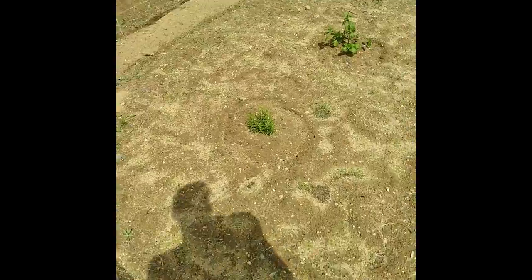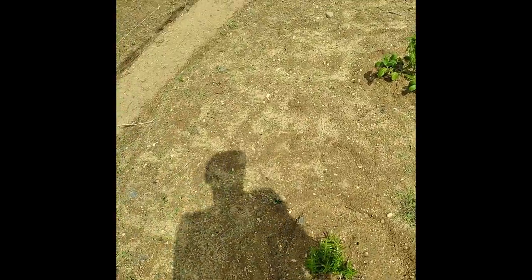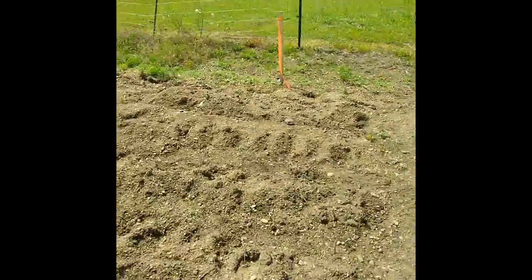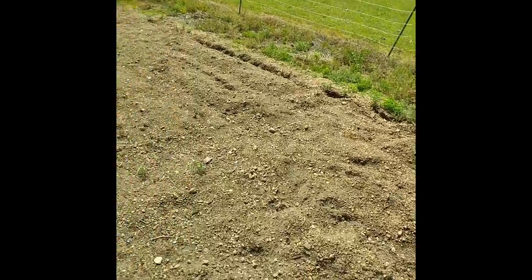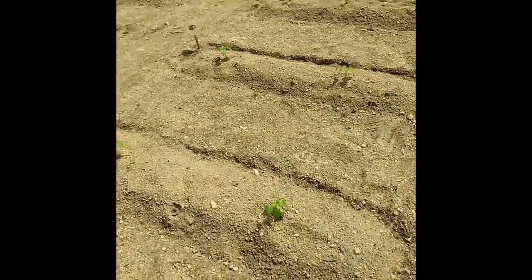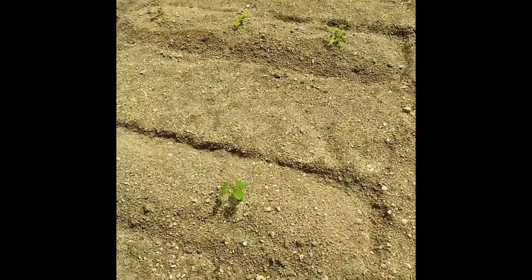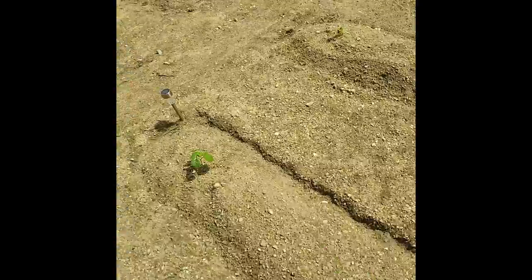These are some herbs down here — looks like some basil and rosemary. I guess cucumbers are going down here. That's her sunflower. Field peas are going over here. I don't think she's planting anything down here yet except for these, and I think that's okra. Yeah, that's probably okra too.